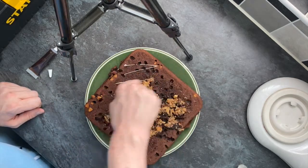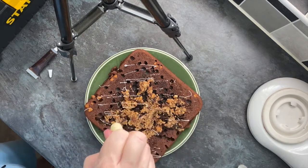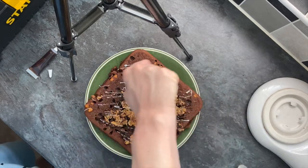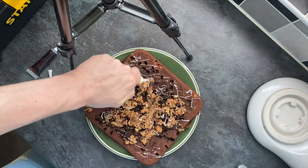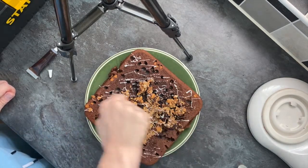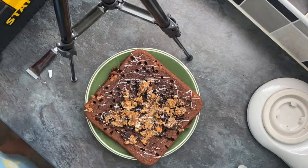I wanted to decorate it, so I had chocolate icing and white chocolate icing to do a fancy drizzle. These little piping tubes are really hard to get a consistent line out of, so eventually I cut them to make it a lot easier to get the stuff out. You can see me getting a little frustrated with how it's coming out — but this is my chance to be a bit artistic!